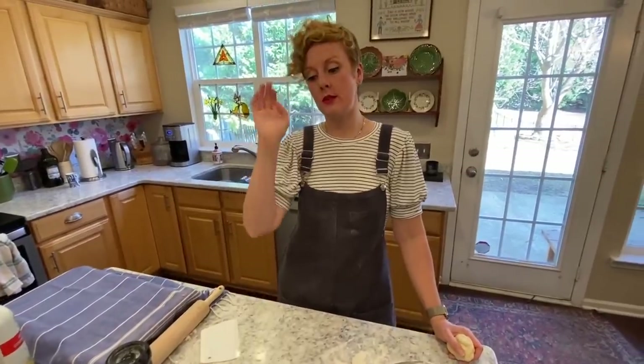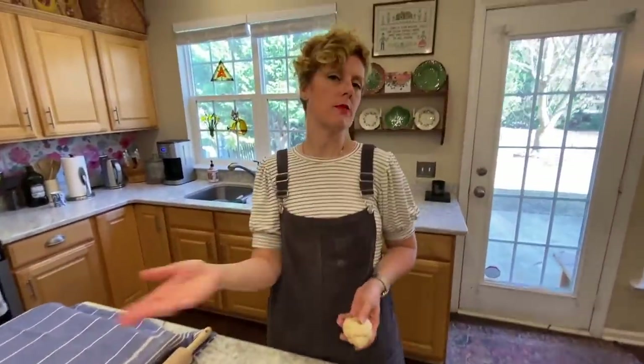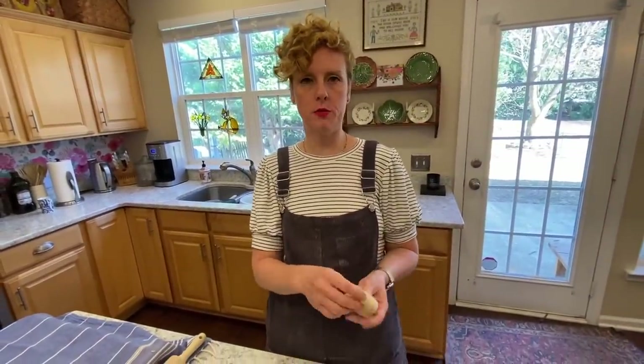Now we're going to do rolls. I have a baking sheet that I used that melted butter on. We're going to just fill it and see what we have left, and we'll use that for pizza dough.